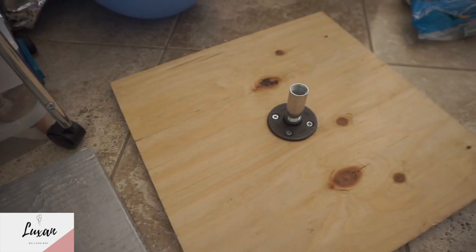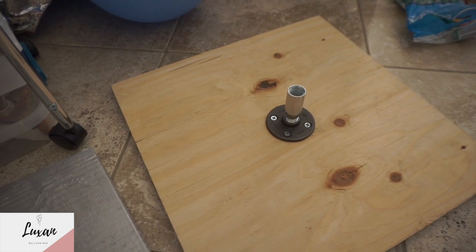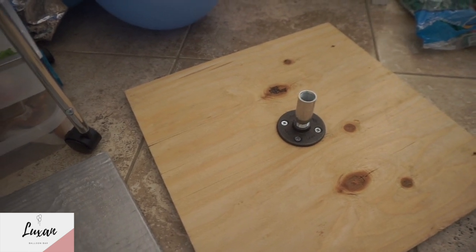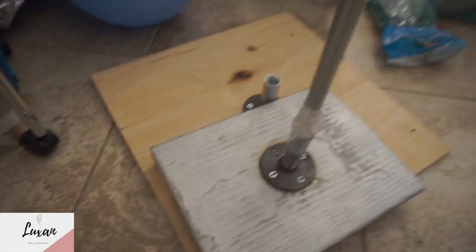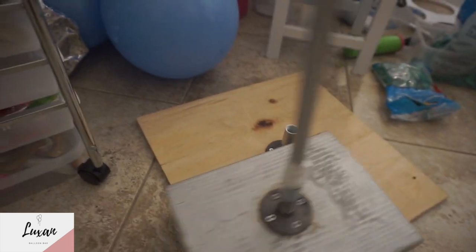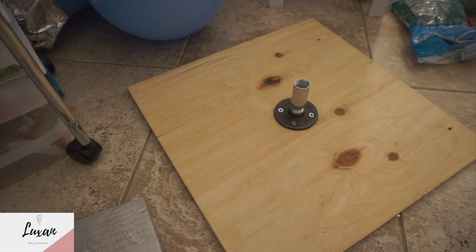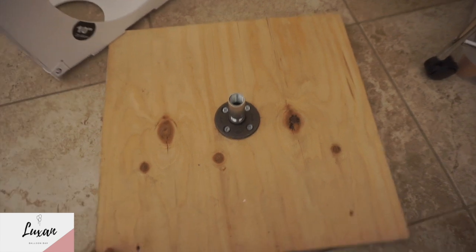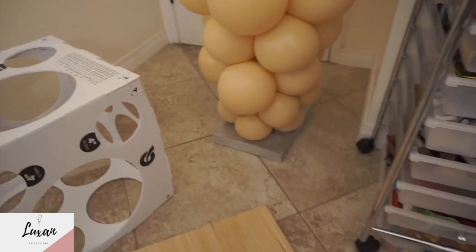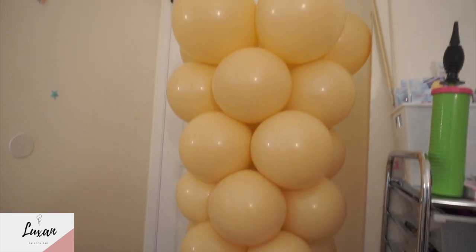So here we go. These are the two types of bases we use. There's an 18 by 8 and an 18 by 18. The smaller one is for the columns, and this one here is for the columns in the tunnel — we use the bigger ones so it doesn't move that much. This is how it looks already finished.